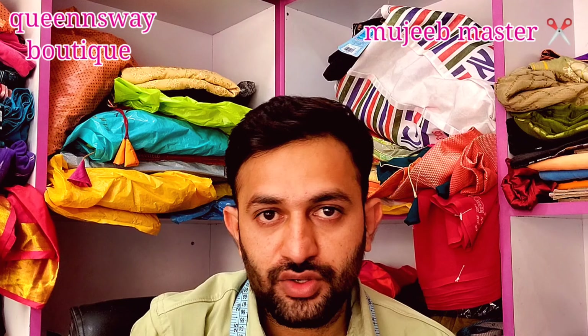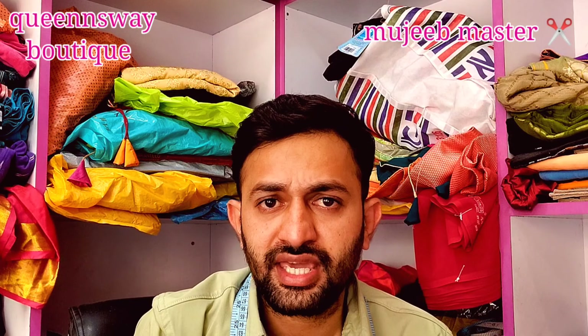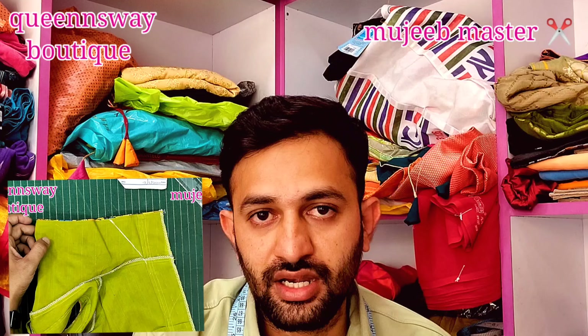Hello friends, welcome back to the channel. Today we have a special video. We have a lot of hands and side joints, and we don't want to make it straight. We have a lot of good tips in this video.